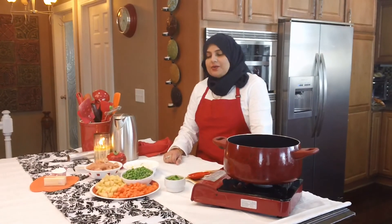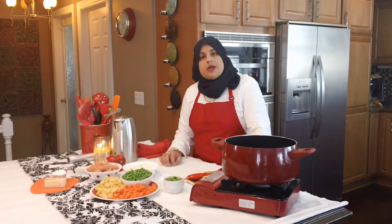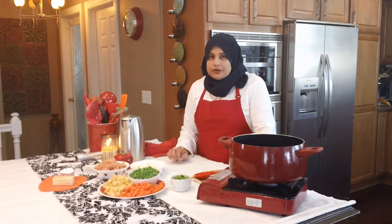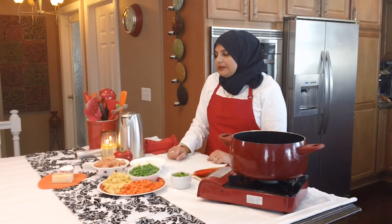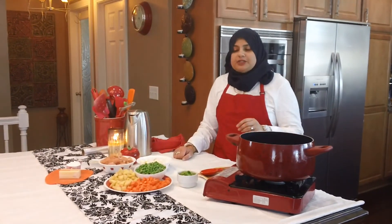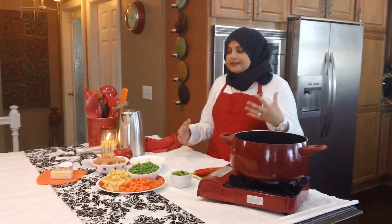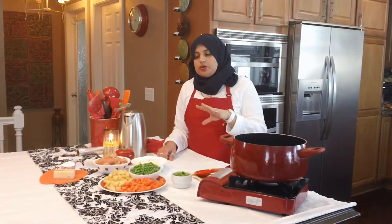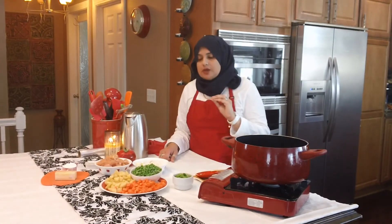Hello everyone, welcome back to another great episode of Rehana's Cuisines. Today we're going to be doing a Chicken à la King recipe that comes to us from Batul Jeta Walji, so thank you very much Batu Mami for this recipe. I'm going to be tweaking it a little bit — everybody that makes things at home should tweak recipes to their liking, that makes cooking really fun and exciting. This chicken à la king will use white sauce, whereas I do have another version on YouTube which uses yogurt.